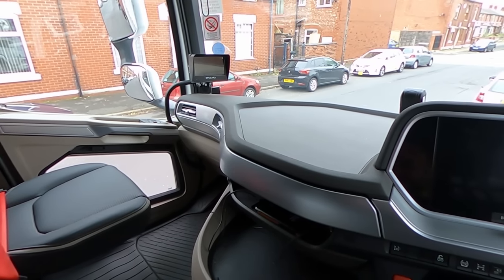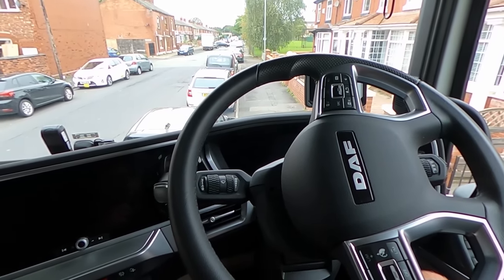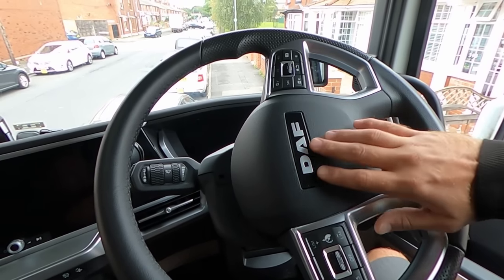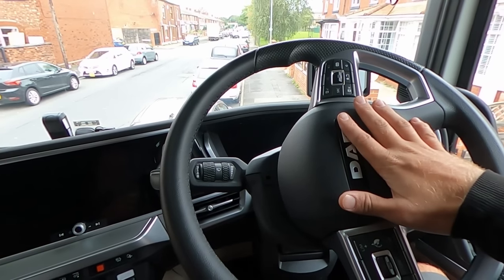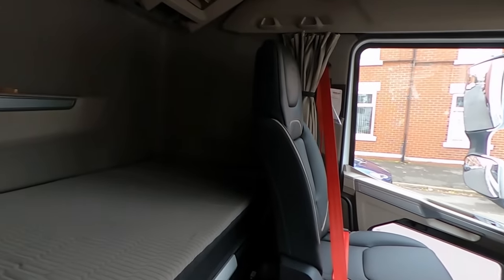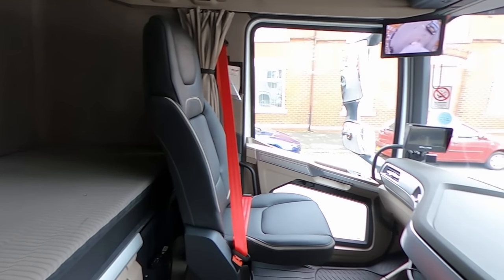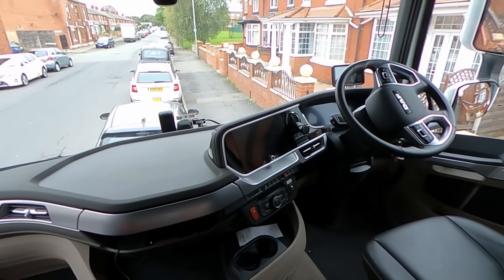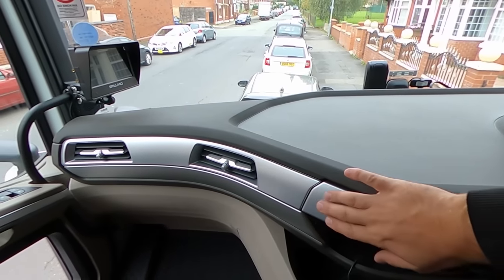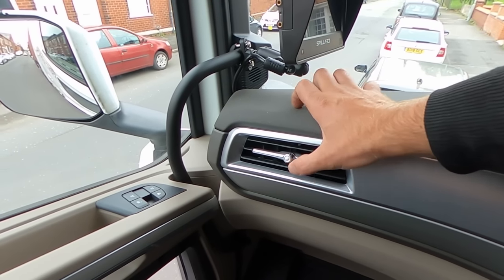Starting from the dash, of course a lot of changes — nothing similar to what we had before, only probably this logo right here and the way that the steering wheel is shaped. Plenty of space. This is not the XG Plus, this is only the normal XG. I really like this metal finish — even though it's plastic, they look awesome.